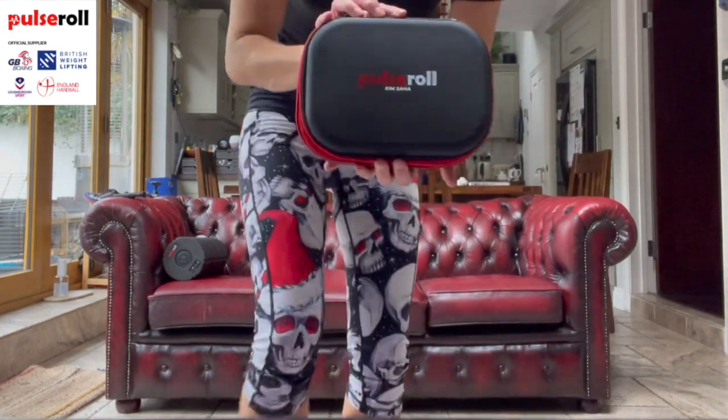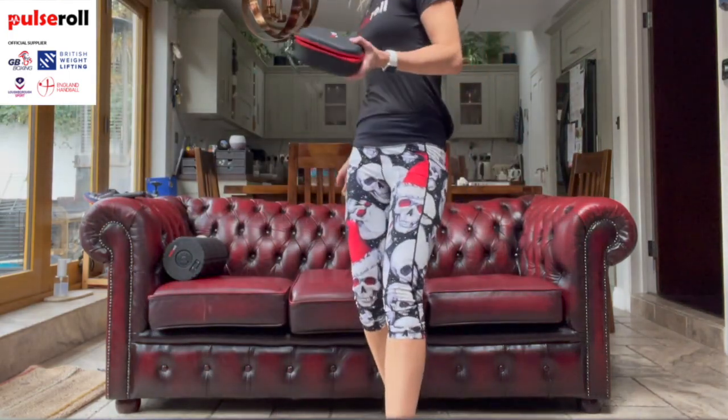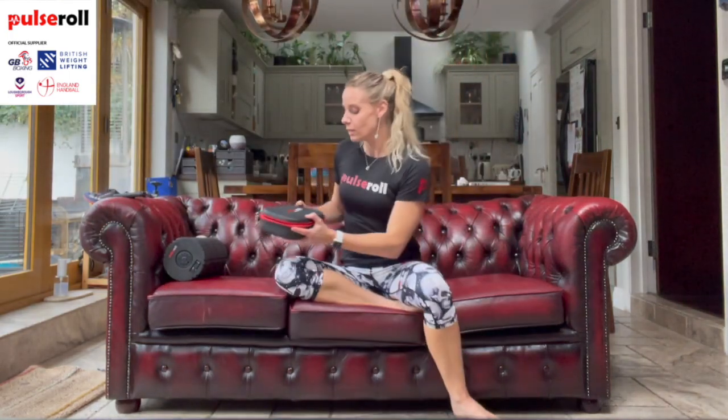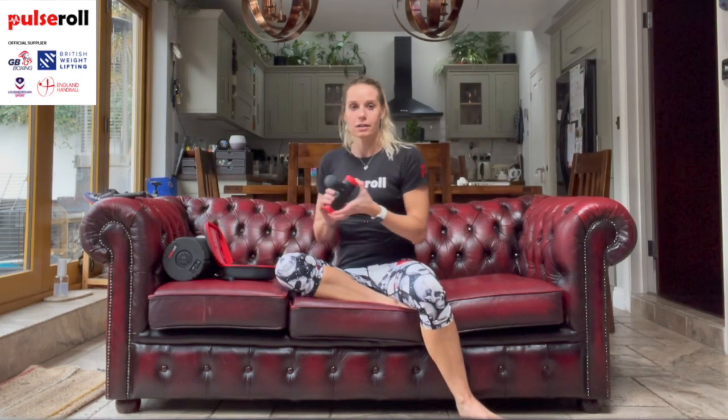For those of you who join me regularly, this is the opposite view in my kitchen. Pulse Roll very kindly assembled this fantastic new tool with my name on it - how exciting is that - just in time for Christmas. There are many of these out on the market, massage guns or percussion guns.